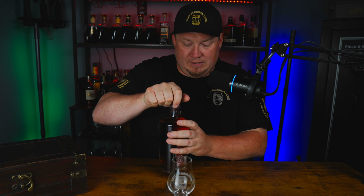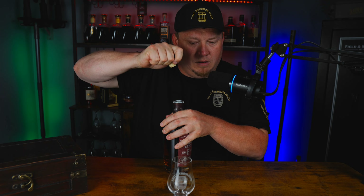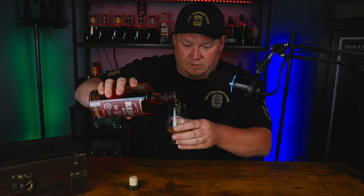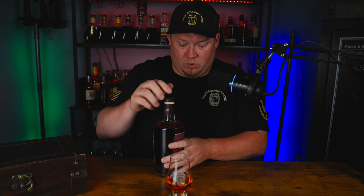We got a cork this time! Oh, that ain't bad. Oh my gosh — as soon as I popped that cork, it just hit me right in the face, everything. Oh my gosh, so sweet! I'm going to pour a heavy pour, I want to make sure I get to enjoy this one. Let's get this thing corked back up.